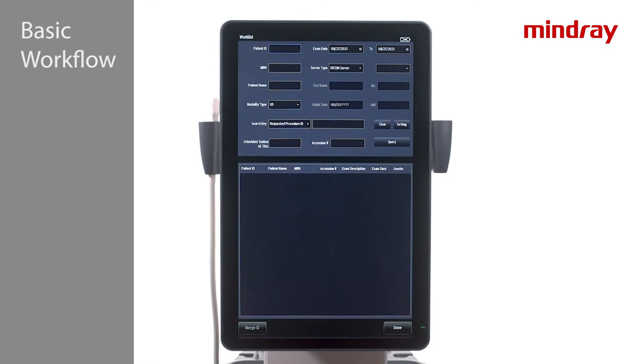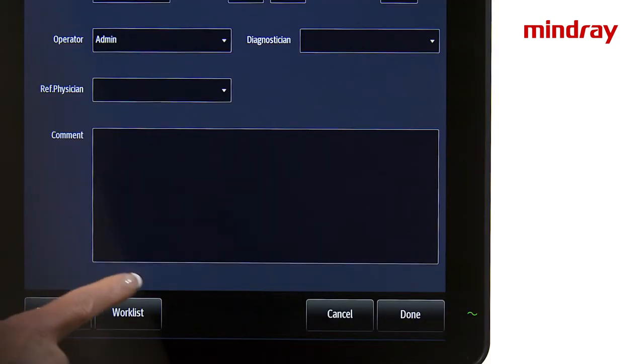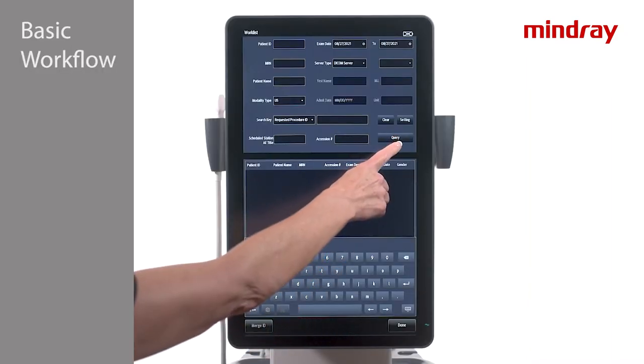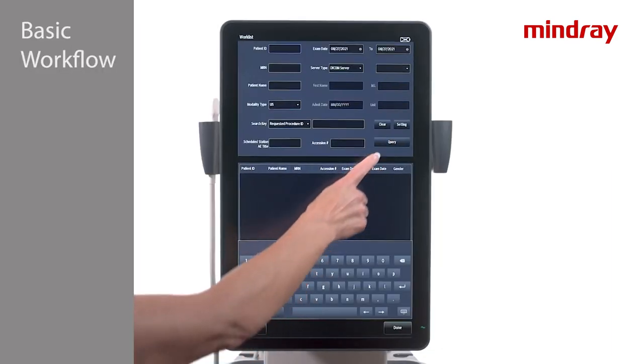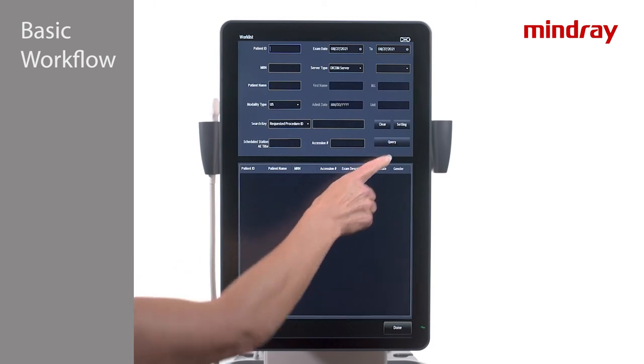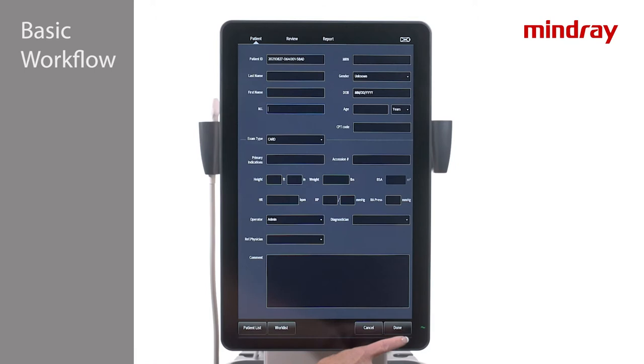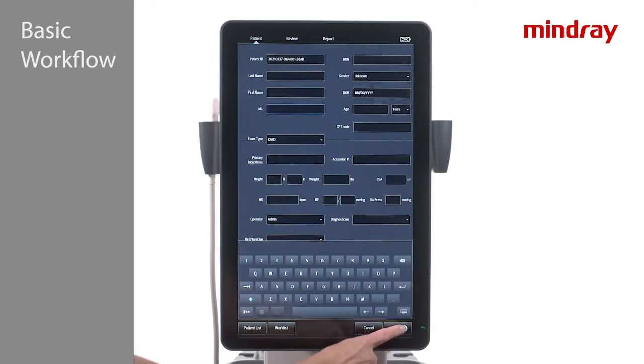If this tab is grayed out, it is because you are still in an active exam. Tap Worklist and Query. A list of patients will appear to choose from, or input search parameters at the top of the page. Choose the desired patient and press Done when all information has been entered into the demographic page.